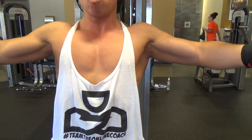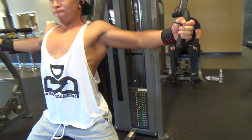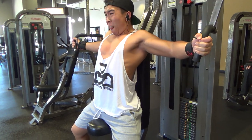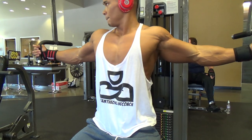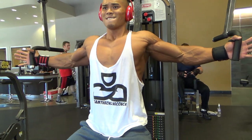We moved on to pec deck — three sets, eight to twelve reps again. Felt pretty good, I really like the squeeze. It's not supposed to feel good — it's supposed to hurt, it's supposed to kill you.